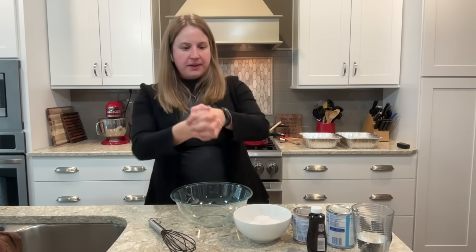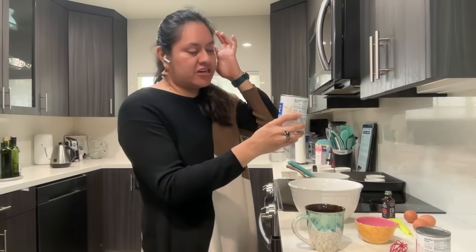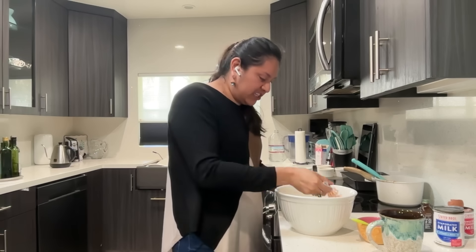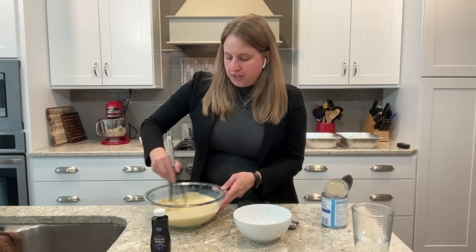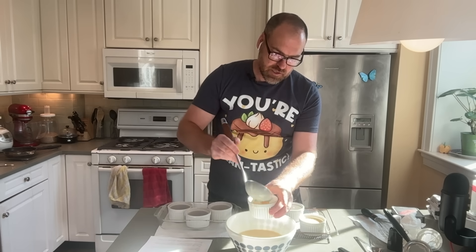Now we make the custard filling. We mix our eggs, sweetened condensed milk, evaporated milk, and vanilla together. You want to make sure the eggs are incorporated very well, especially the yolk — but don't over-whisk, because you want the protein structure to still be intact, since that's what gives our gel its consistency. Over-whisking can break down the proteins in the milk and change the texture.